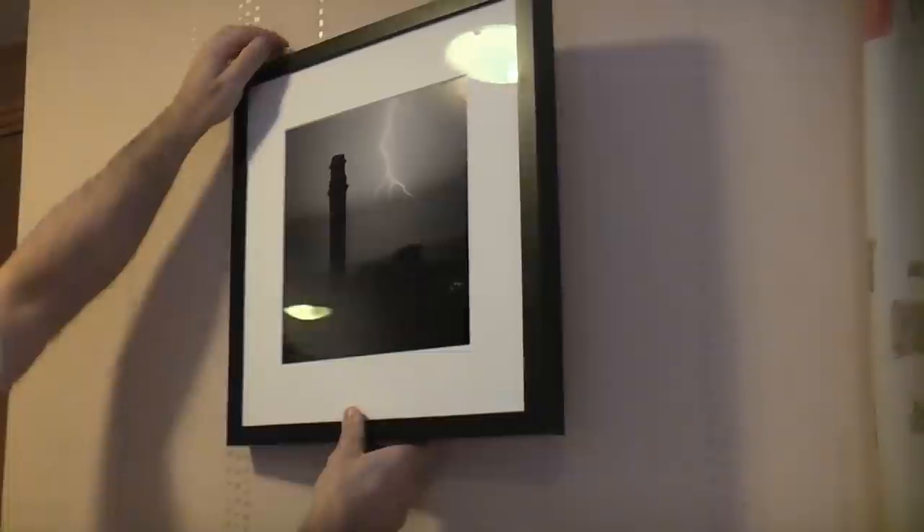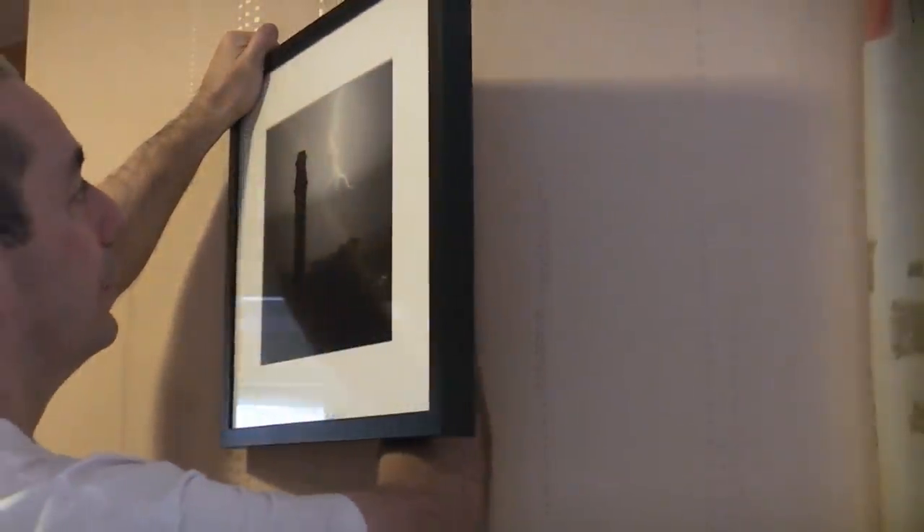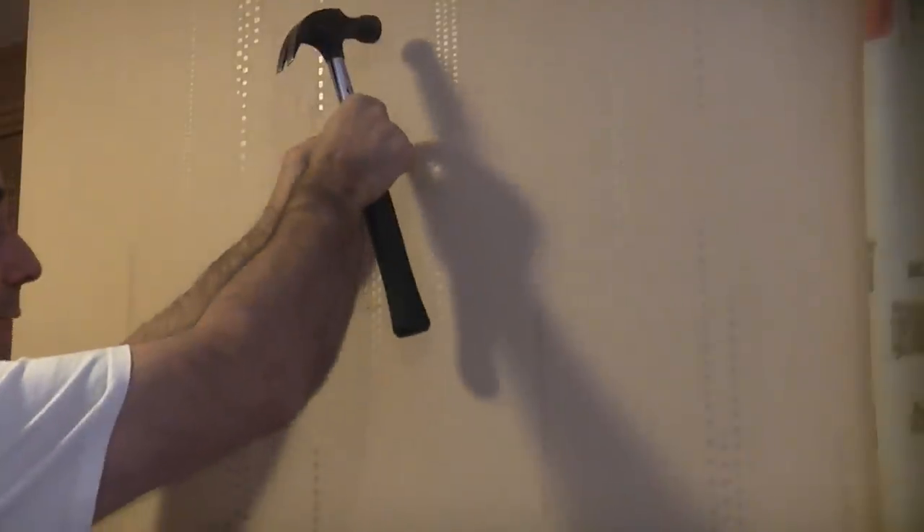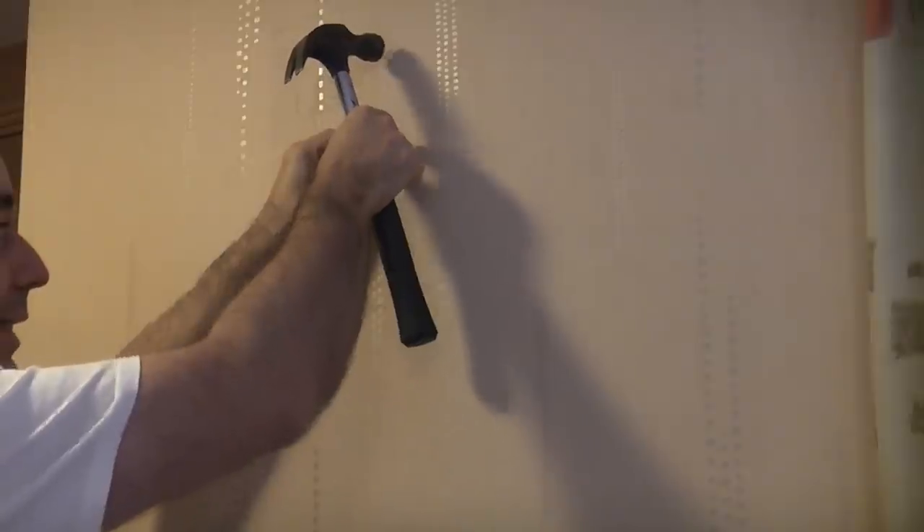I do want it a little bit higher than the previous hook. If we tilt the picture away from the wall you can see the actual wire for hanging it, so that's roughly the height that we want — about six inches above the previous mark. I've checked this wall and there are no cables or pipes in it, so we're simply going to put the hook six inches above the old holes.